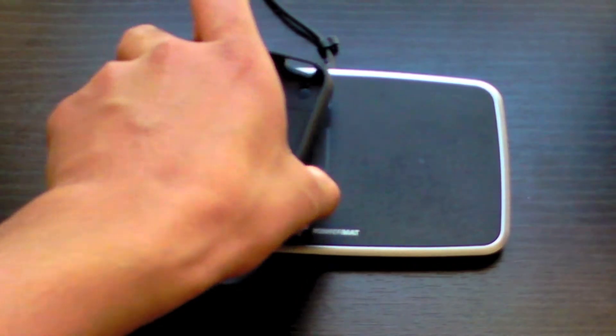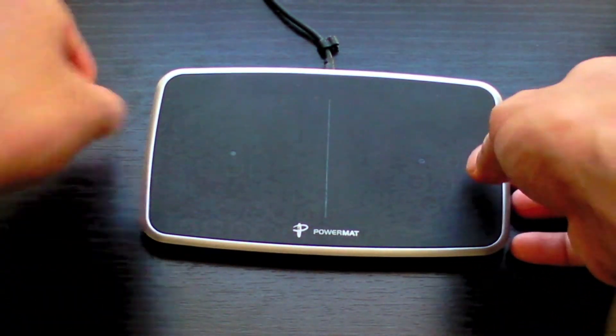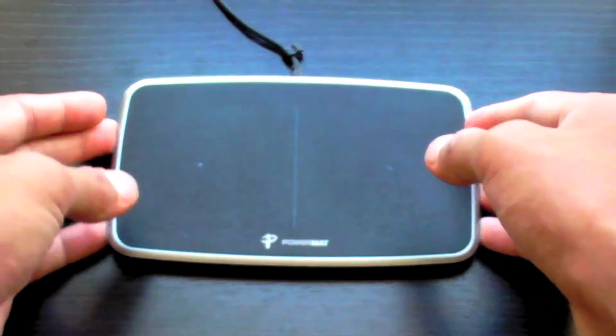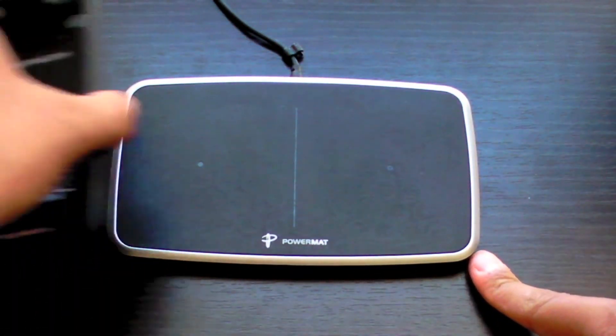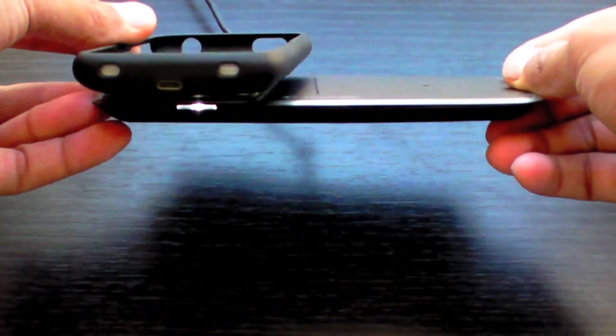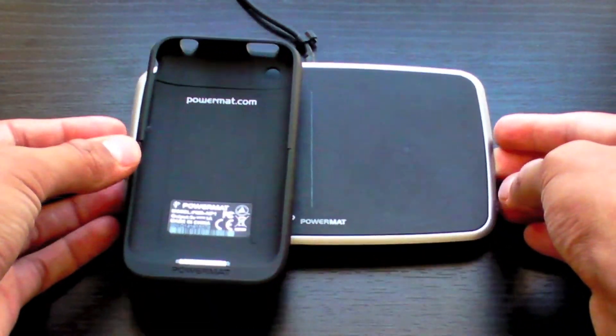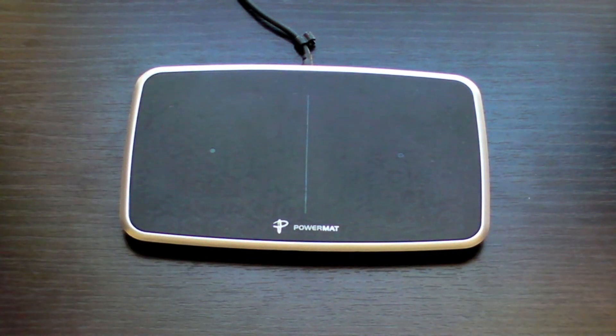You'll hear a sound when it connects. What I don't like about this model is that it doesn't have any buttons on the back to adjust the sound or turn the light on or off. As you can see, there's a light shining letting you know it's charging. What's great is that once your device finishes charging, the PowerMAT stops delivering charge to that device only, so overcharging is not an issue.